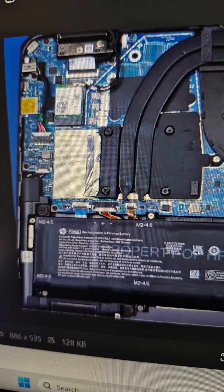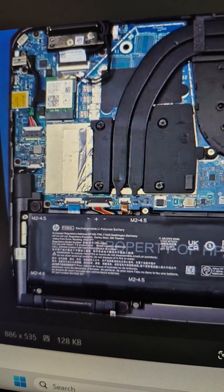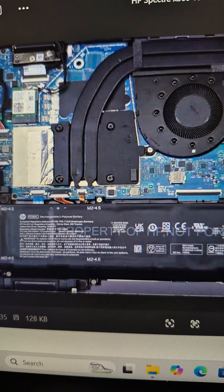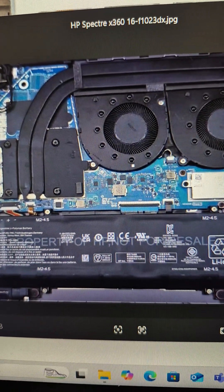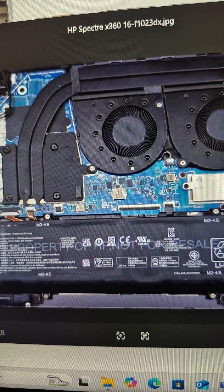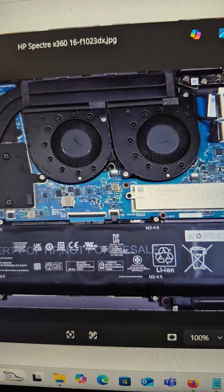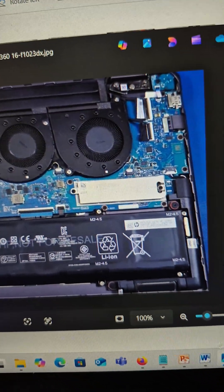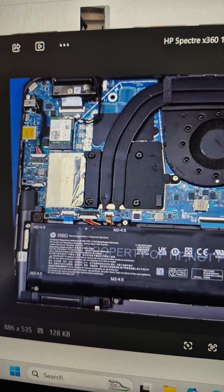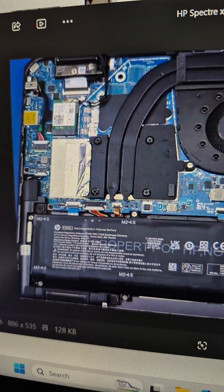This is your host Noor Ali with Noor Tech Service. Recently I had the opportunity to work on this board, this laptop — HP Spectre 360 16 F1023DX. Somehow the end user messed up the BIOS with the help of HP support — go figure. Now it seems the BIOS is corrupted at the board level.